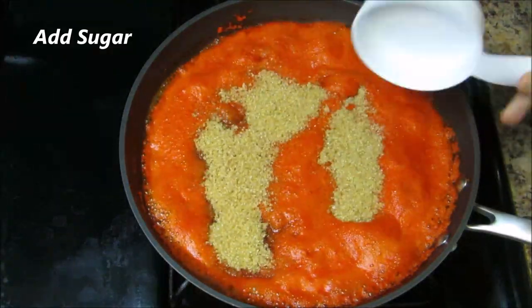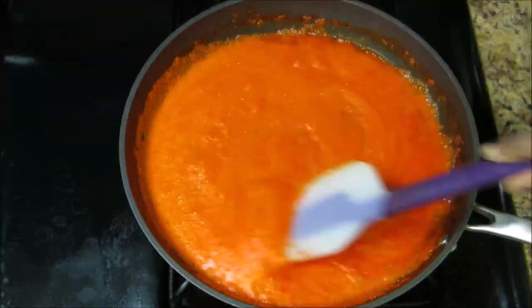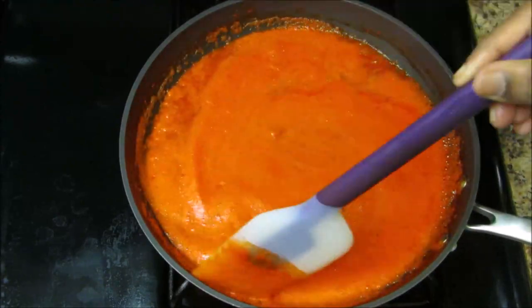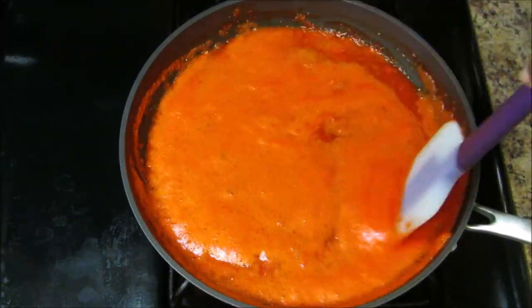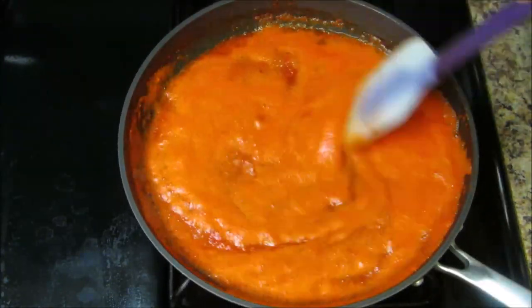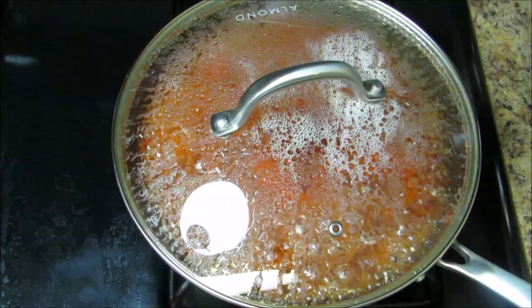Now I am squeezing 1 tablespoon lemon juice and giving it a good stir. Once the capsicum mixture comes to a boil, add 1 cup sugar and mix it well. Keep stirring until the sugar melts, then cover with the lid and continue to cook on medium flame.